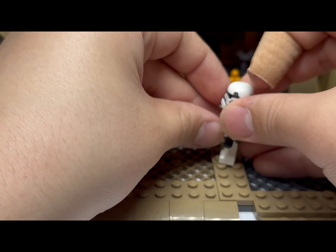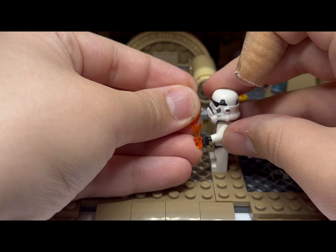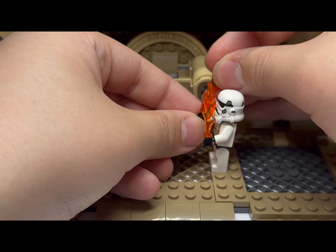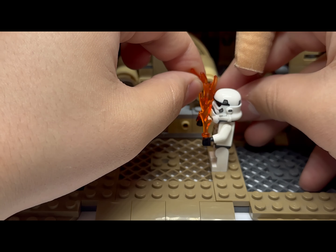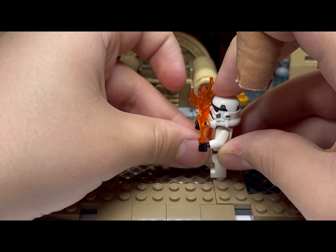Here is my stormtrooper — I'll be using him as a little effect dummy. You put a lot of flame pieces for the Mandalorian's flamethrower, and to add a little extra you put one in the back where nobody can see it, but the flame is there in a kind of hidden place.